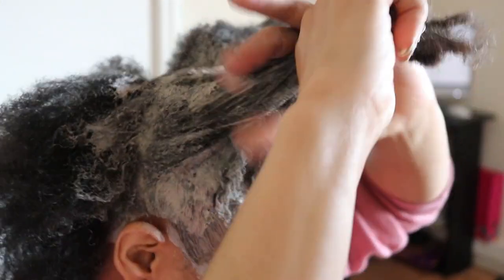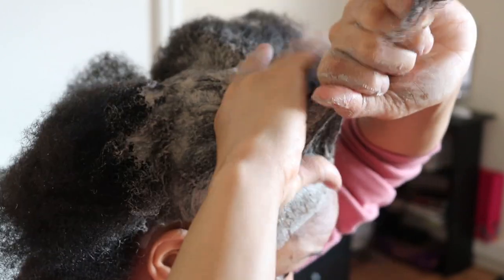Once I'm done with each section, I put my loose hairs in a bantu knot to keep it separate from the other sections.